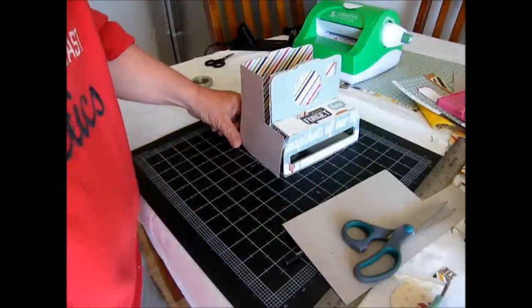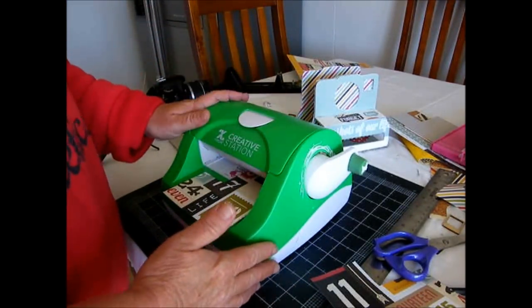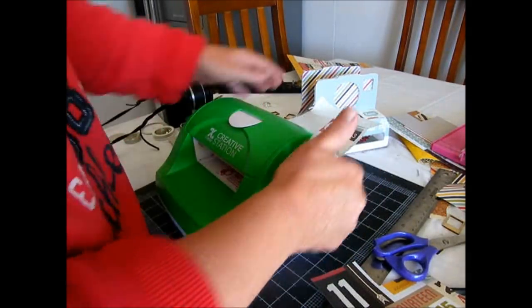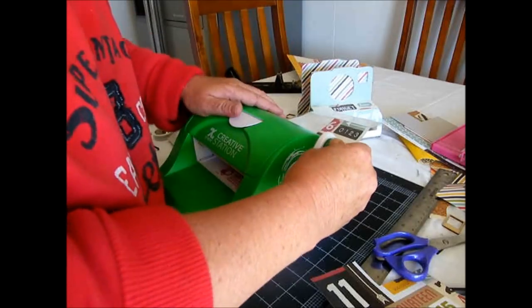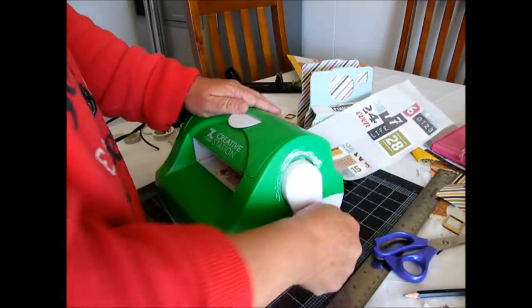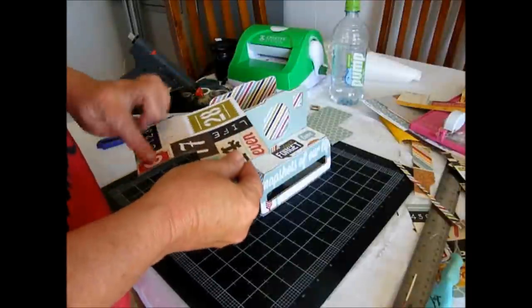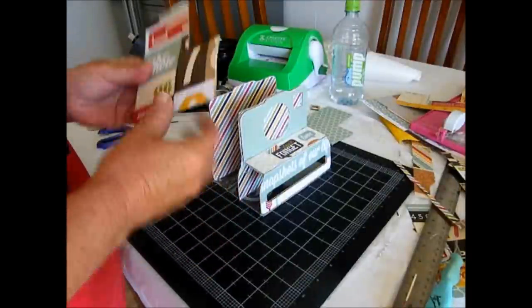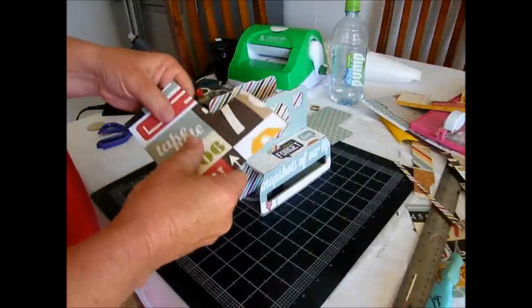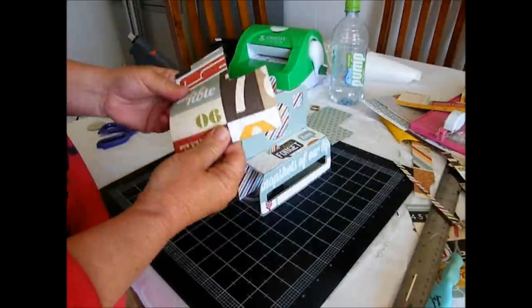I will cover them with the pattern paper and then we'll attach them onto the box. To make the project a little bit easier, I use the Xyron Creative Station to run my little pieces through, so I can attach them to the chipboard a lot quicker. Now that we've got our two template pieces that we cut out and covered, I find it easier to just manipulate the chipboard a little bit so you can get a bit of a guide on there better.